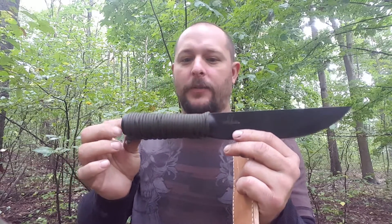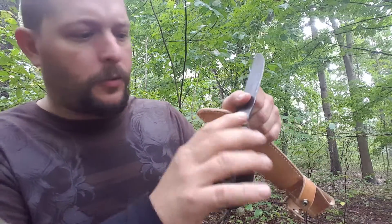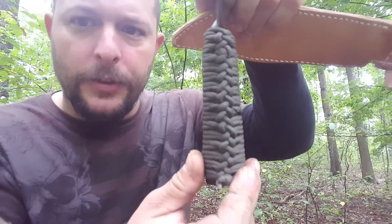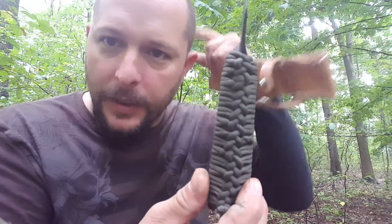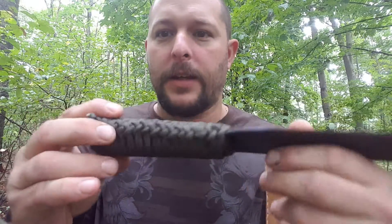I wrapped it with paracord because the handle is pretty smooth and was kind of slippery. Check out the braid — I might have to look that up and put a link in the description. I found it on YouTube and learned how to do that braid, and it turned out pretty nice.